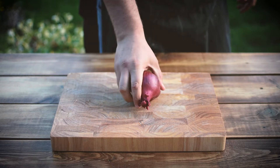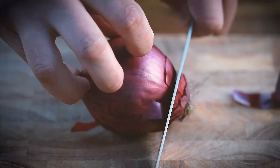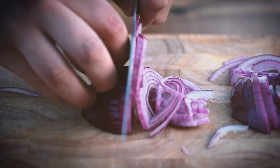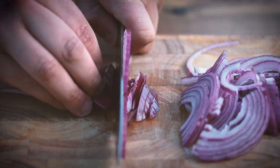And that's the red onion. We're going to top it, tail it, cut it in half and then chop it up into bits like this. That's one and that's two. Job's a good'un.